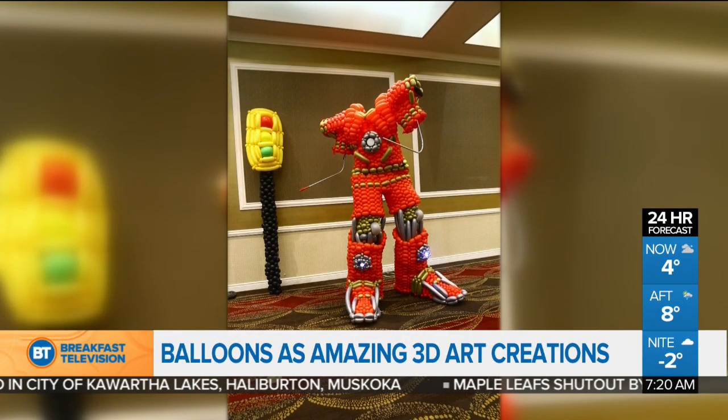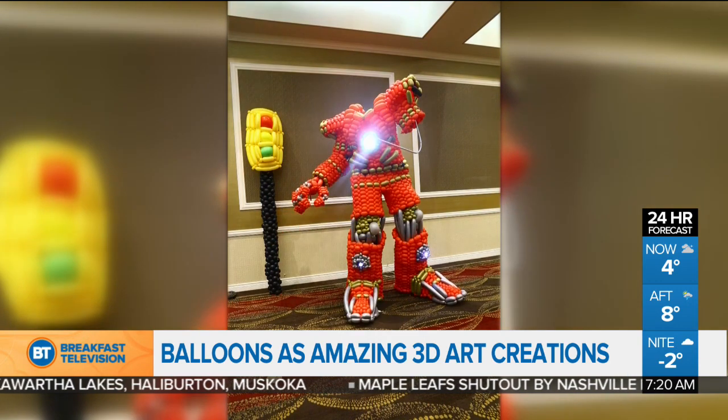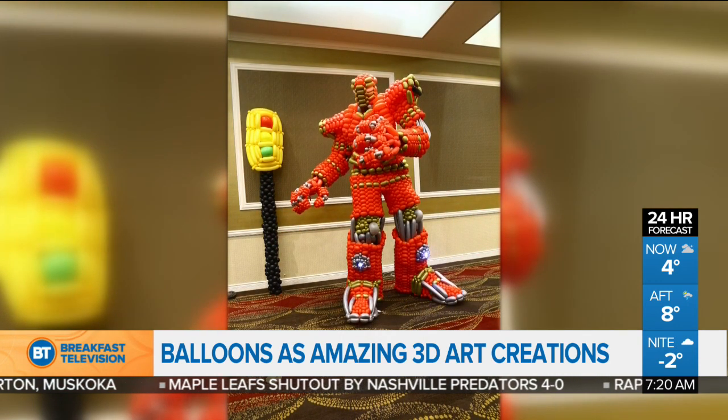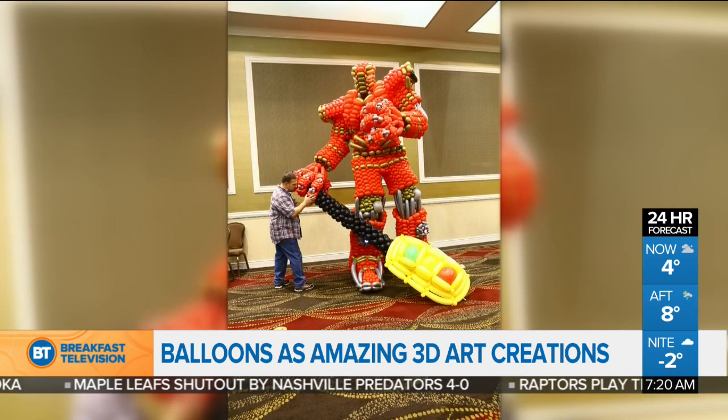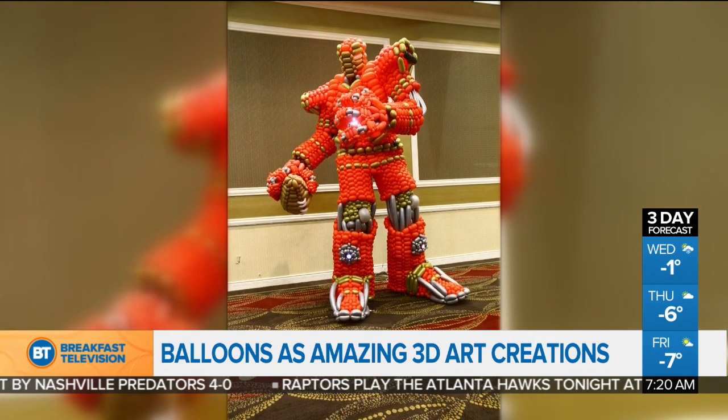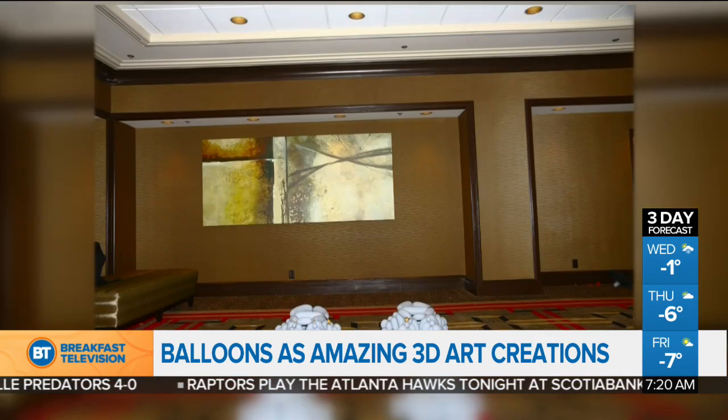Check this out — this is a time-lapse of what Jungle Jack has put together: a Transformer. Well, most people hear the phrase balloon twisting and picture folks who make balloon animals at children's parties, but our next guest has taken it to a whole other level. Please welcome seven-time world champion balloon artist Mark Verge, aka Jungle Jack.